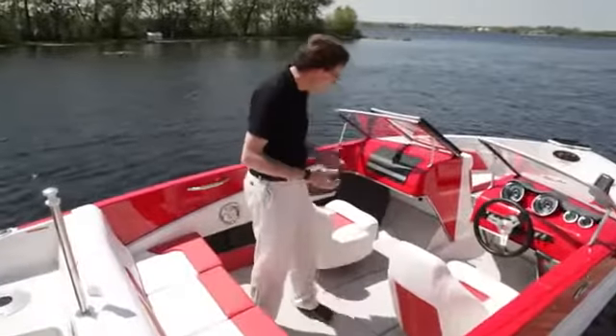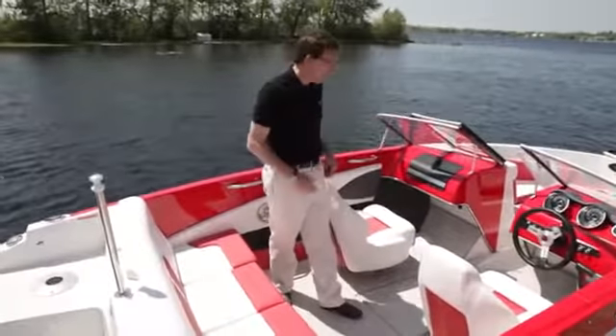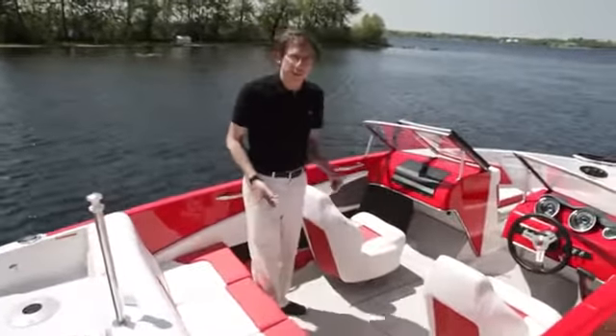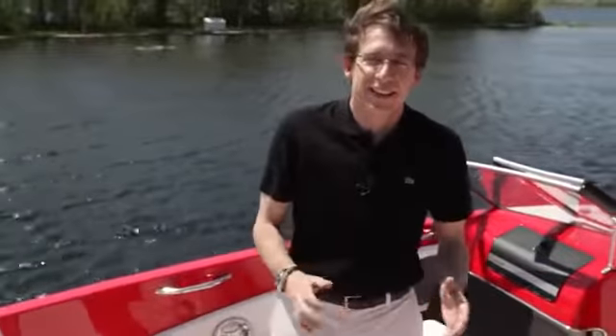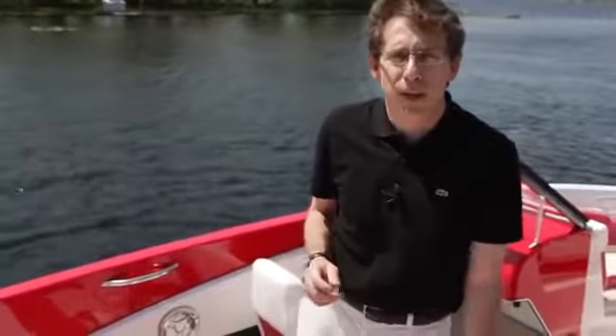This is the GT 180 Ski and Fish. As we showed you briefly, this boat is at the same time a ski boat with great comfort, nice seats, and in a twist, you transform that boat into a fishing boat and enjoy other activities with your family. The designers and engineers have built another surprise for you — the new GTS, the sport version of the GT 180.